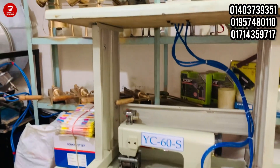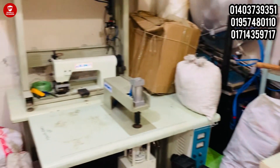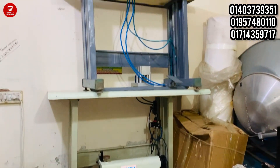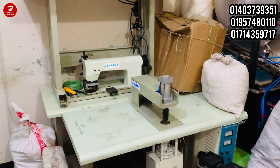Hello, welcome to our channel. This is the first episode of Bishmila Machinery, which is a new video of Bishmila Machinery.